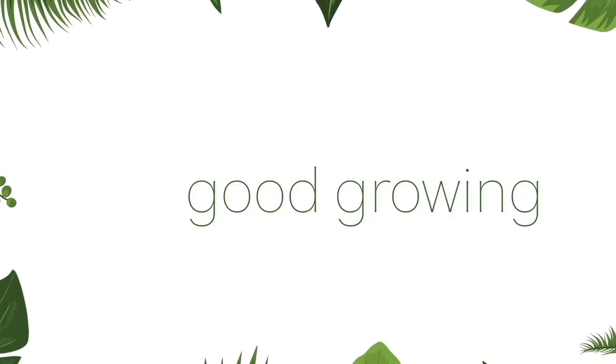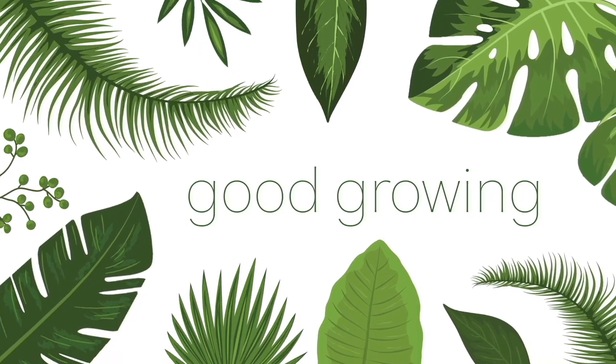Hello friends and welcome back to my channel. My name is Emma and today we're gonna talk about how to separate snake plant pups from their mamas.